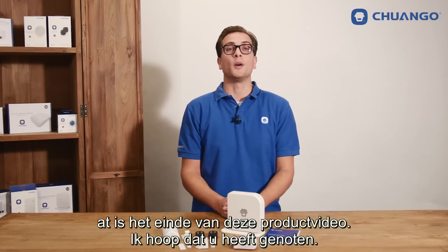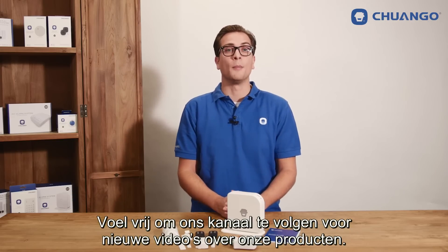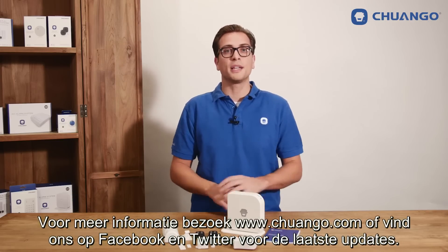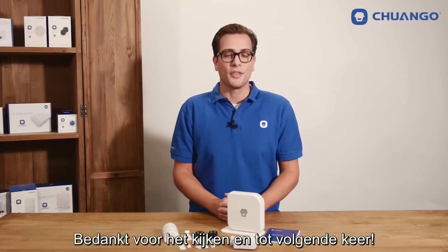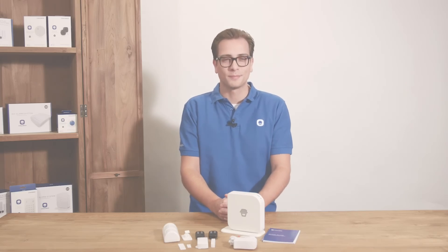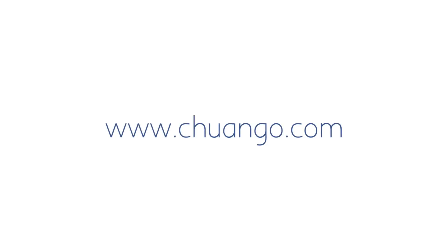That's the end of this product video, I hope you enjoyed it. Feel free to follow our channel for more upcoming videos about our products. For more information please visit Chango.com or find us at Facebook and Twitter for the latest updates. Thank you for watching and see you next time.